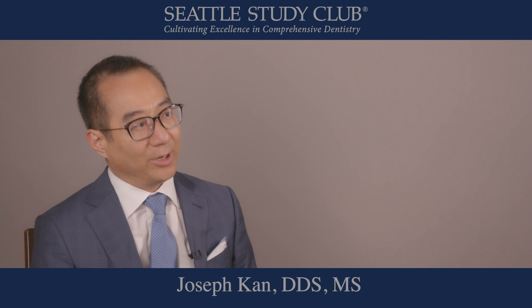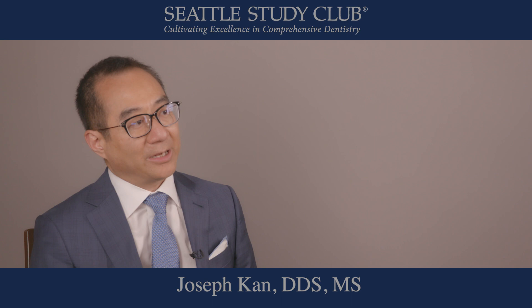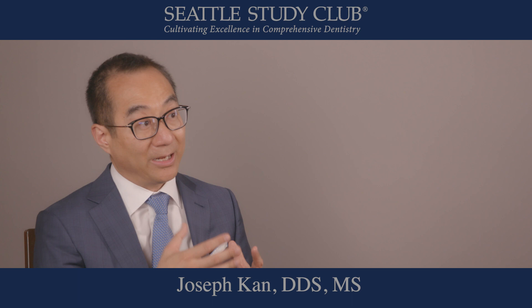My name is Joseph Kahn. I want to share with you today a tip about how to provisionalize when you do aesthetic single immediate implant placement. As you know, a lot of times due to the bone angulation in the premaxilla, when we put implants in, the implants a lot of times cannot be placed in a screw-retain position.